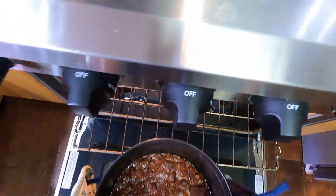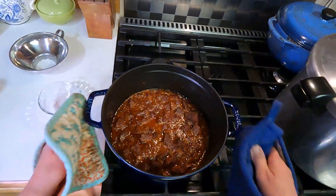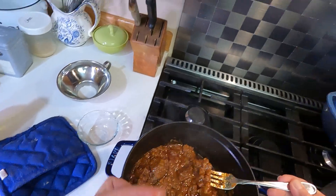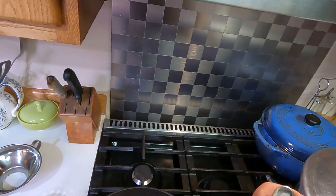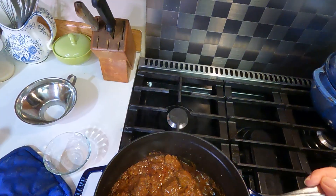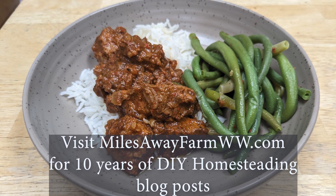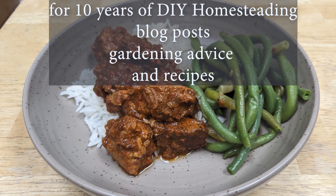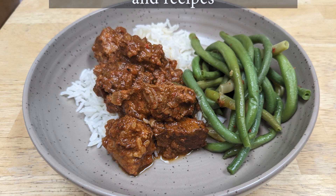You want your meat to be nice and tender — I'm testing it here to make sure. This recipe is absolutely delicious and really easy because all you really need to do is make the chili paste. Give it a try! Thanks for watching. If you like this kind of content, give me a thumbs up, leave a comment, and subscribe — we have new content coming out every week.